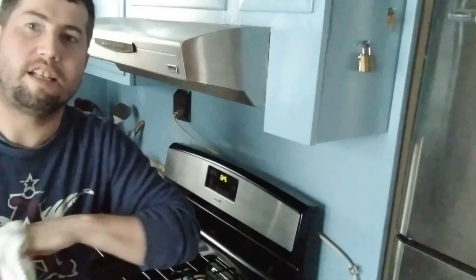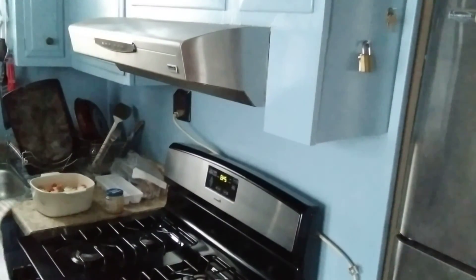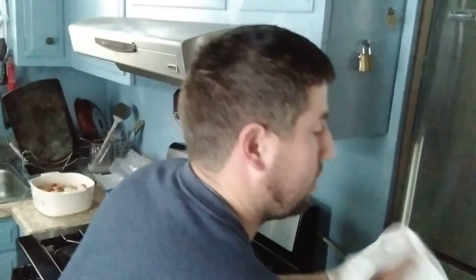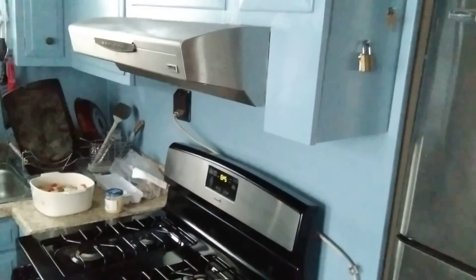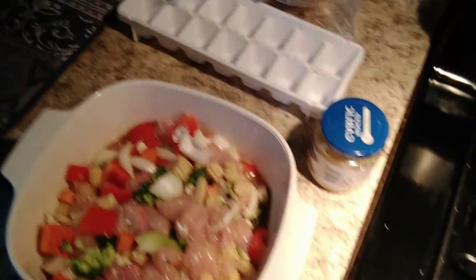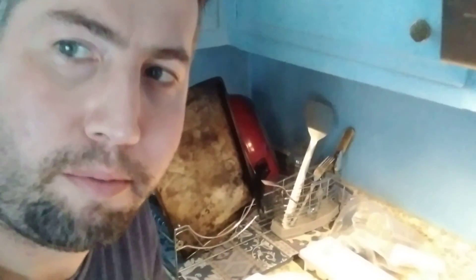We can always fix dry skin with a little bit of Vaseline and lotion. All right, this is all we got here — all mixed in. We're going to let it marinate for a couple hours and then we'll get cooking. Catch you guys on the flip side.